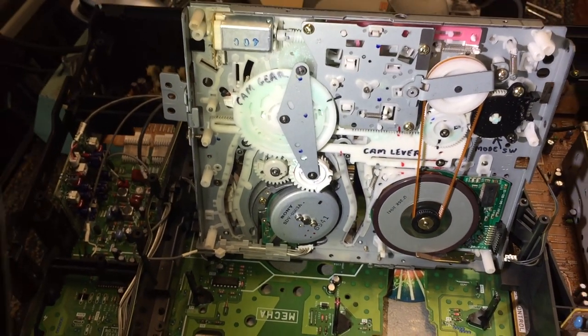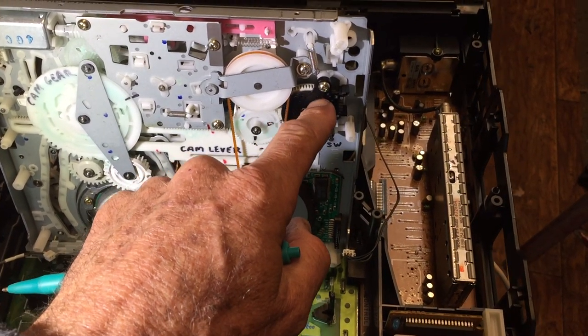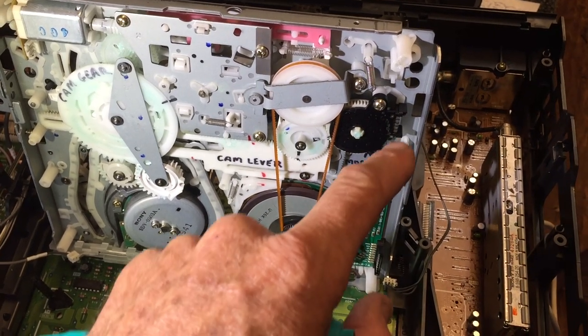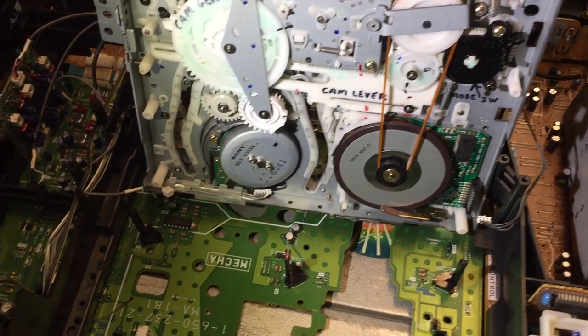Now the gentleman that sent in this VCR for repair complained that the VCR ate tape. So the first thing I did was take out the mode switch, cleaned it up as I showed in one of my other videos, and put it all back together with a little dielectric tune-up grease inside of it.